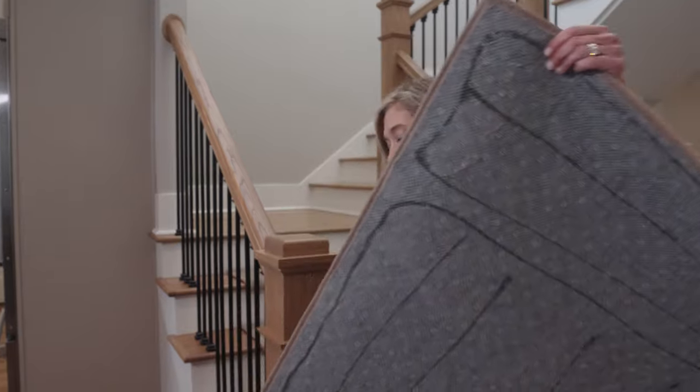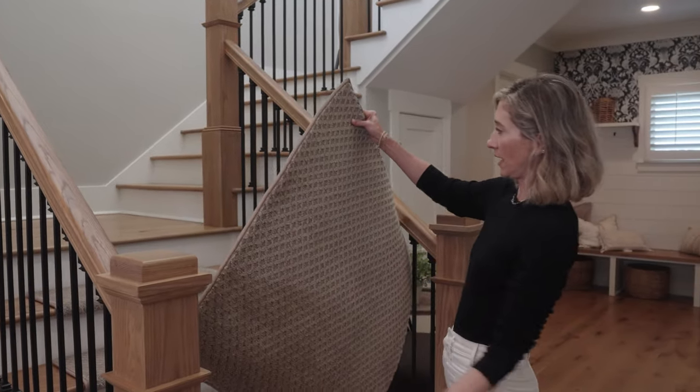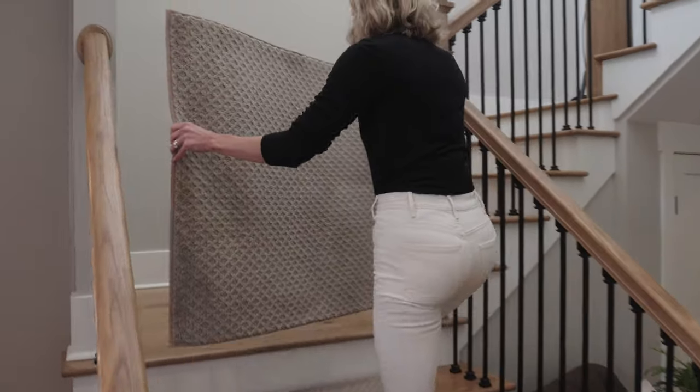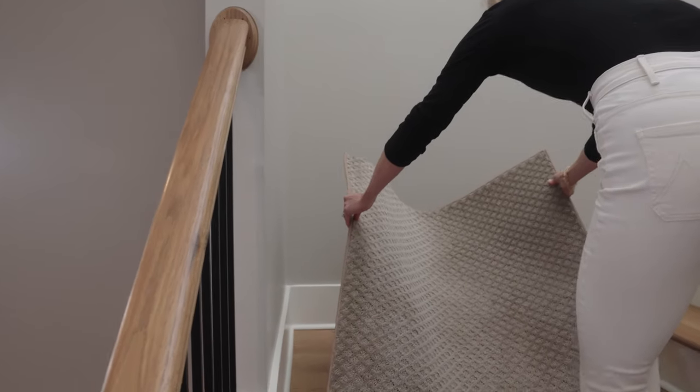All right, let's do the landing. The landing can come in different sizes — whatever fits your staircase the best. It comes the same way with the built-in pad sewn in, glue on the back, and then you literally just plop it down.